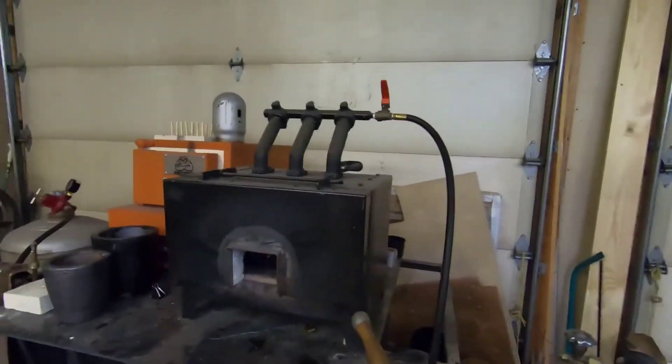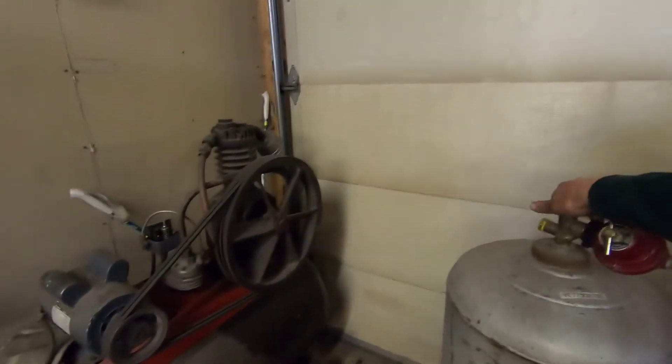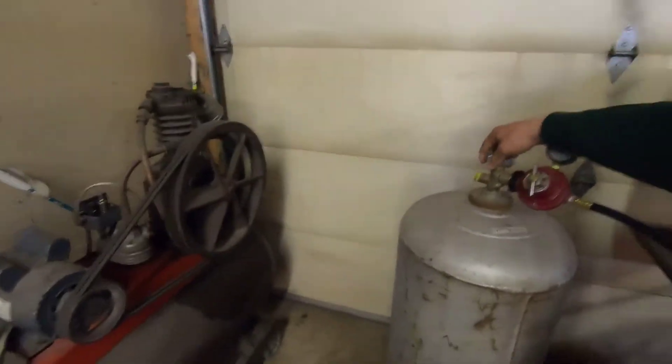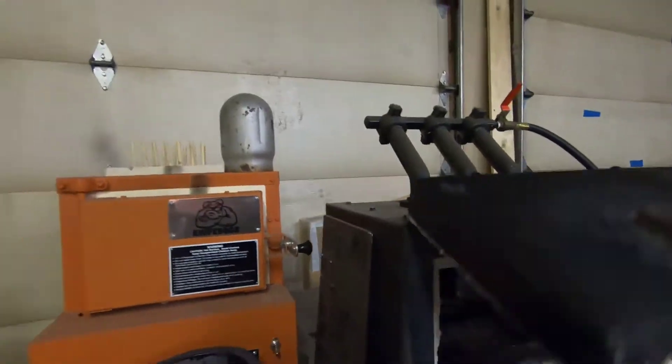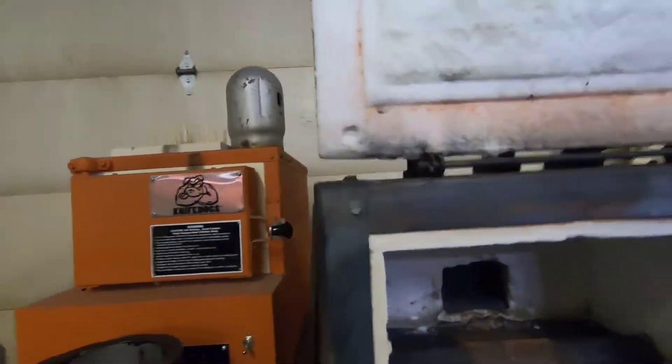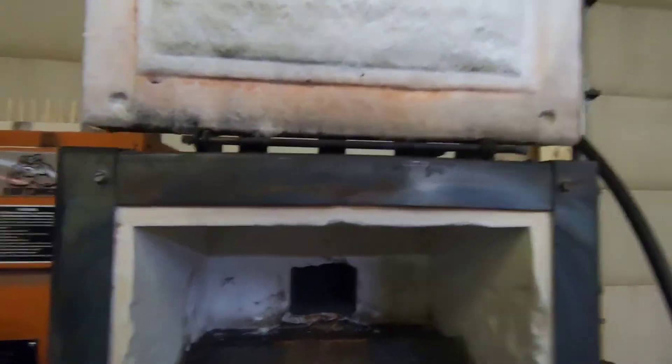I'm going to attempt to recreate the core of the earth using my forge. So I'm going to light it. First we turn on the gas, and then we open her up. It's like the depth of Hades in there.